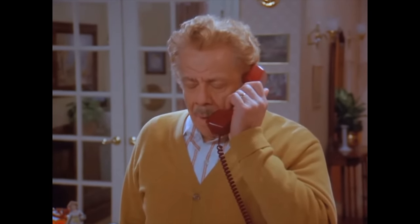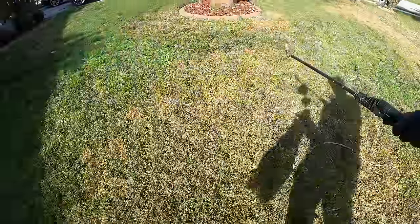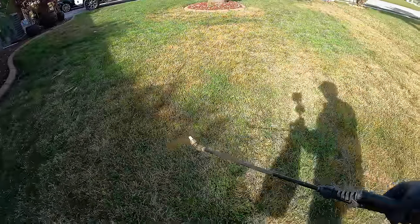I mixed up a gallon because I have just under a thousand square feet to spray. I'm going to spray the areas I can see are affected, and spray a couple to three feet outside of that as a buffer zone.